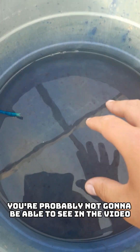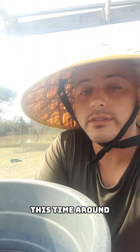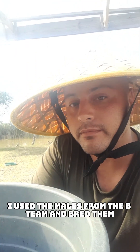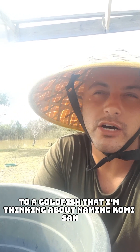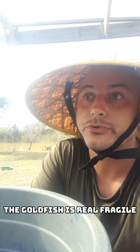You're probably not going to be able to see in the video, but we've got baby goldfish. This time around, I used the males from the bee team and bred them to a goldfish that I'm thinking about naming Komi-san. If you know the anime, the goldfish is real fragile.